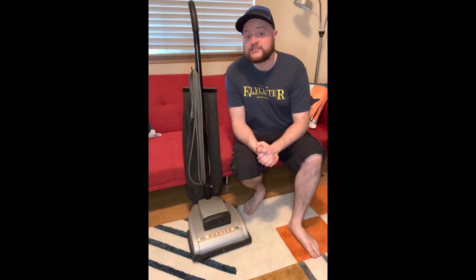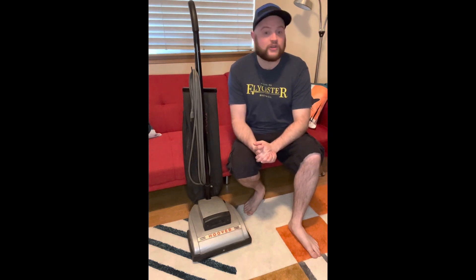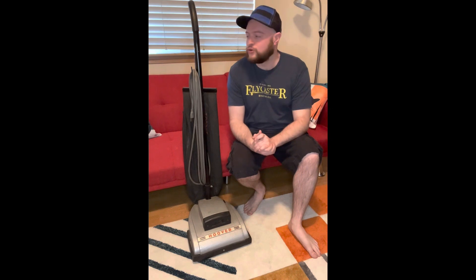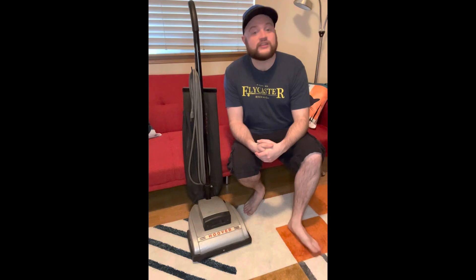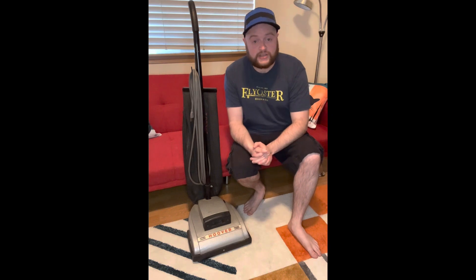What we have here is a genuine Hoover commercial vacuum cleaner. I know there are a lot of big fans of the commercial machines here on the channel, so this one's for you. What we are looking at today is a 1972 Hoover model 918. The Hoover model 918 was introduced as a replacement to the model 913, which is very similar — it just had a slightly different bag, different cord, and a few other things.